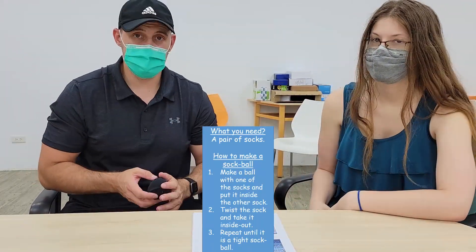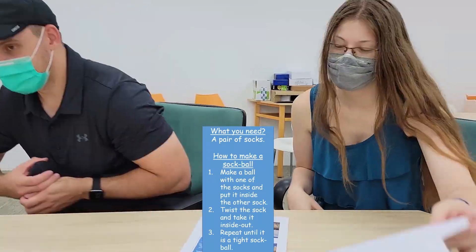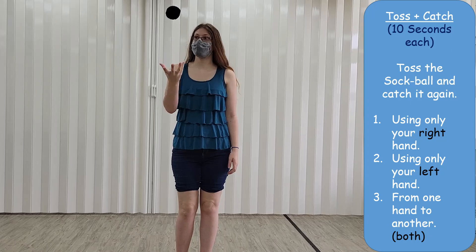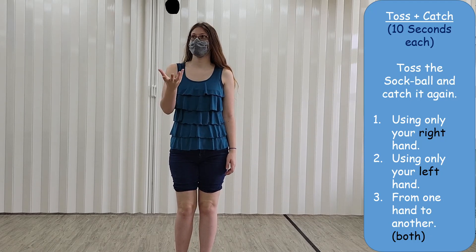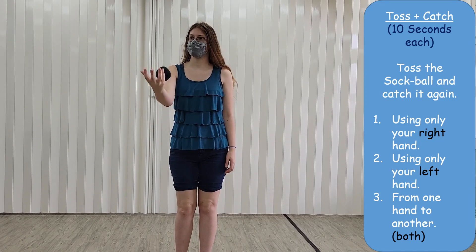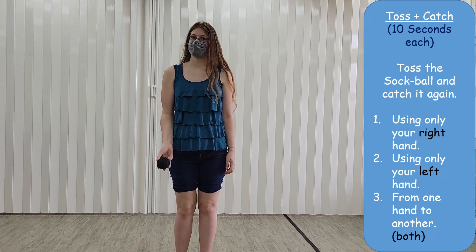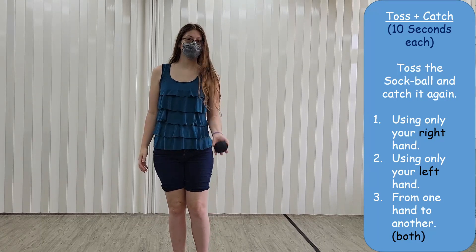Okay, so we're going to try different things — ten things you can do with your sock ball. Let's get started! The first one is really easy: just with your right hand, toss and catch. Only your right hand, toss and catch. Now your left hand, toss and catch.